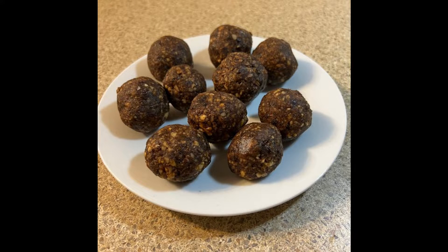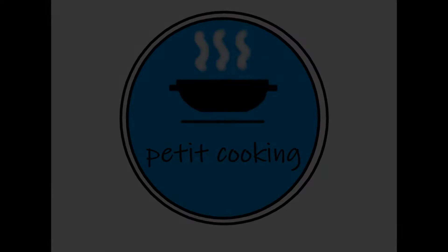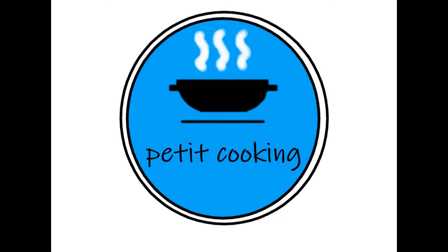Thanks for watching. If you enjoyed this video, you can subscribe to our channel and leave a like. If you have any questions or comments, please leave them down below in the comment section. See you next time and bon appétit!